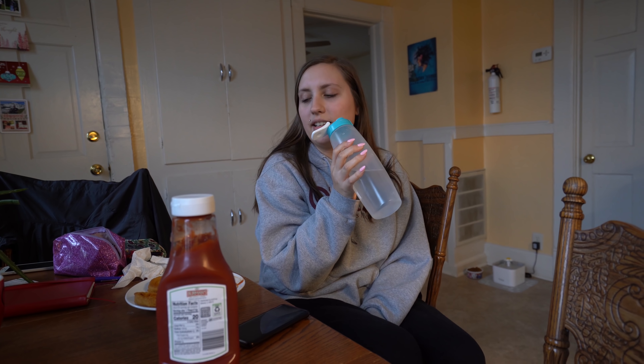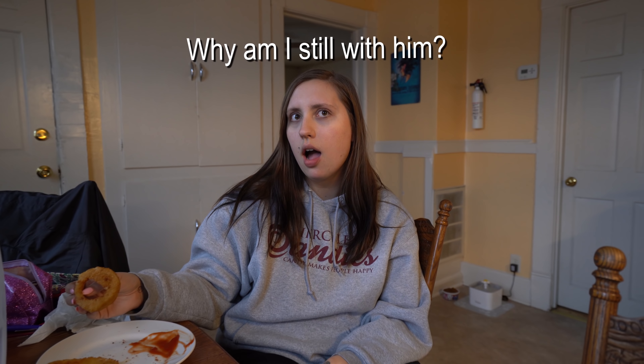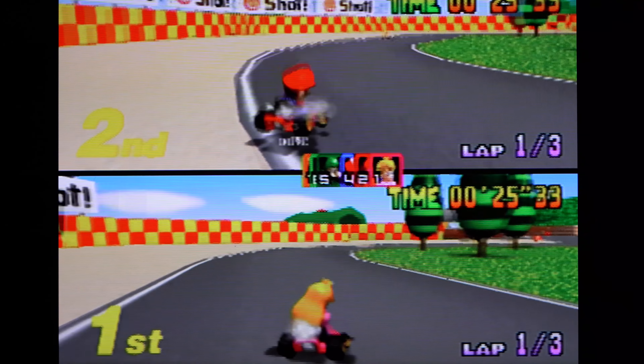We're going to take a Mario Kart break after this. I actually think I like these onion rings better without ketchup. Oh, you said 'just in time' — I was getting hit by a red shell!